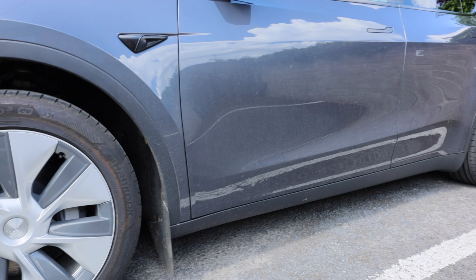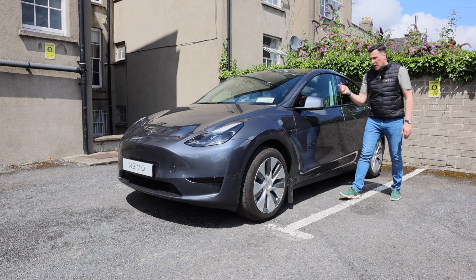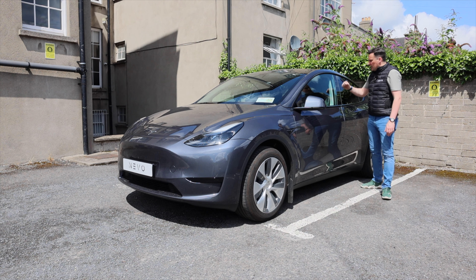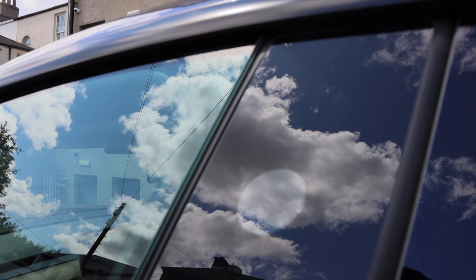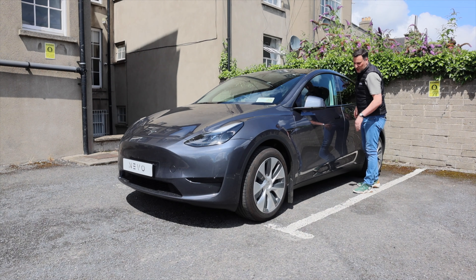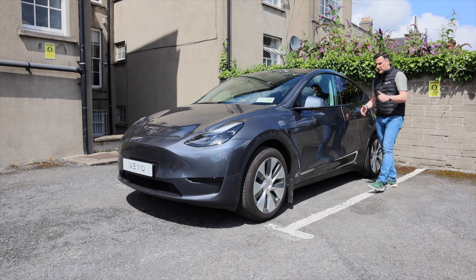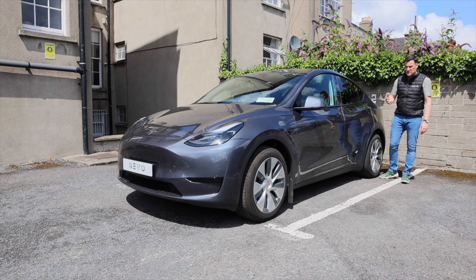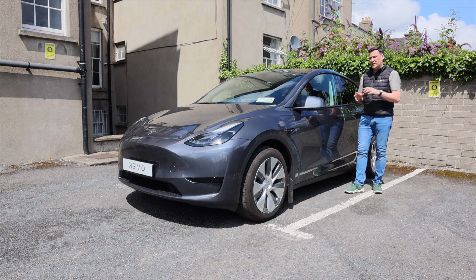Along the side, this RWD version comes with Gemini wheels. The all-wheel drive long range gets 19-inch wheels, you can also get 20-inch induction wheels, and the performance version has the uber turbines. There's gray cladding along the wheel arch, cameras around the car, and when you hit the indicator a camera view pops up on screen. The B-pillar is gloss black with a glass cover. The flush door handles can catch people out, but it's a simple thumb push to open.